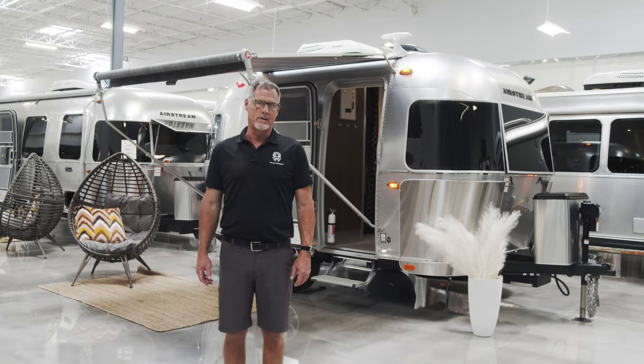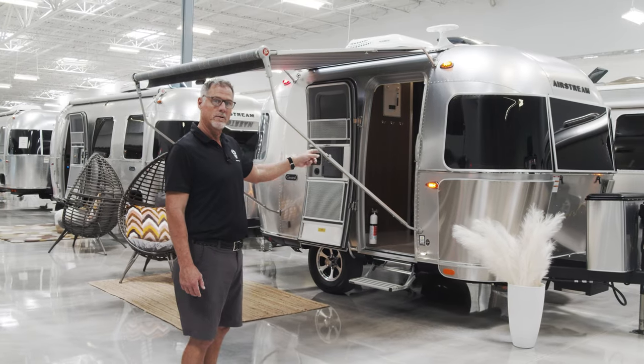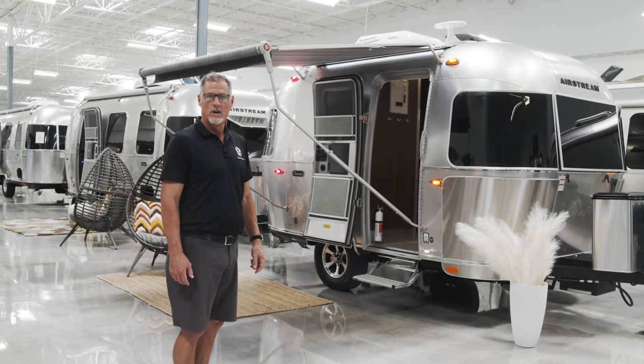Hey everybody, this is Peter at We Are Airstream here in Chandler, Arizona. Today I'm going to show you this new 2022 Caravel 16-foot rear bed.